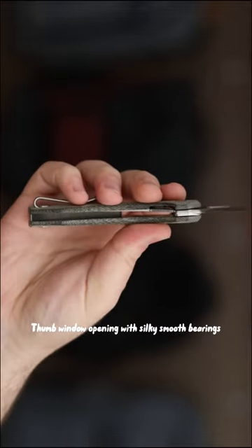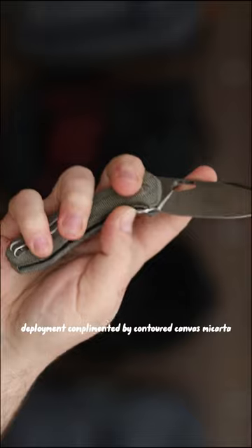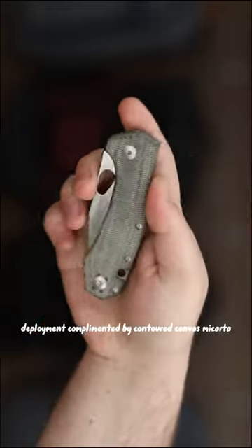Thumb window opening with silky smooth bearings. Deployment complemented by Contoured Canvas Micarta.